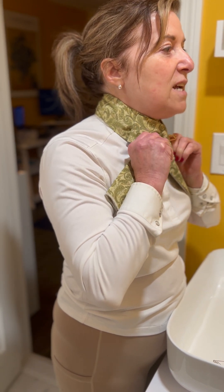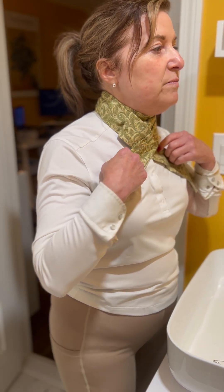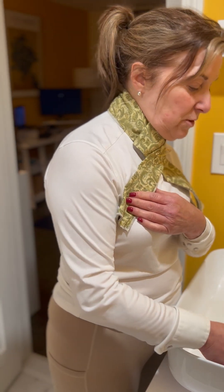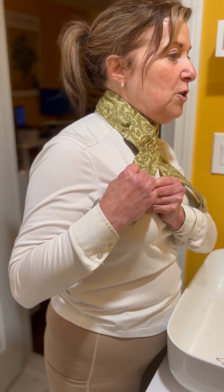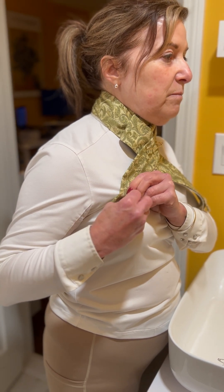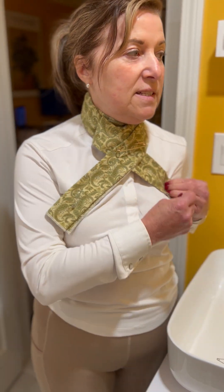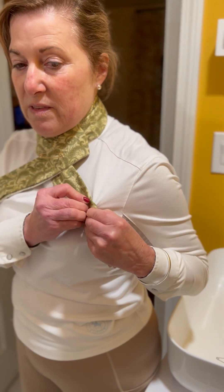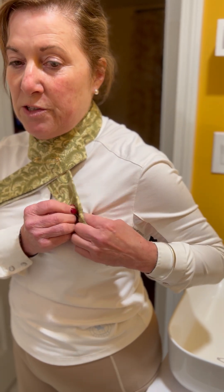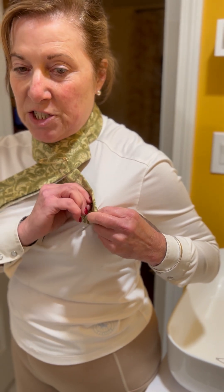Now I have my stock tie pin in and it's leveled. The last thing that you're going to do — and this is really important so nothing moves — is to then pin down the ends of the stock tie. The pins go down like such so that they're away from your shirt and you don't see the ends sticking out of a jacket or a vest.